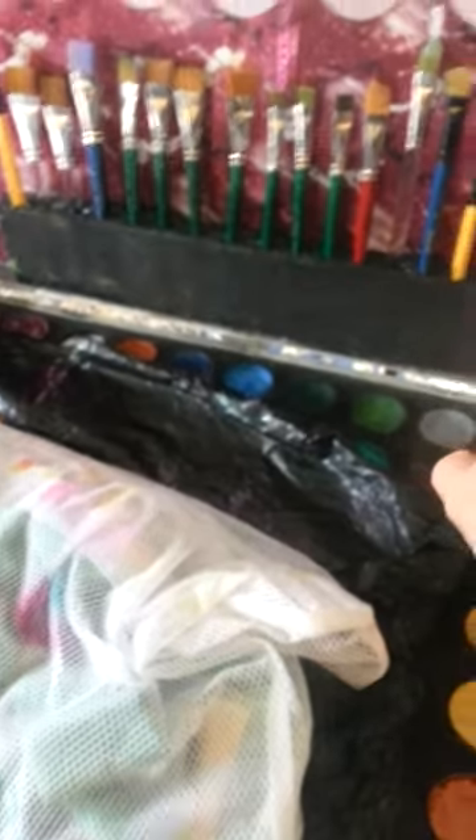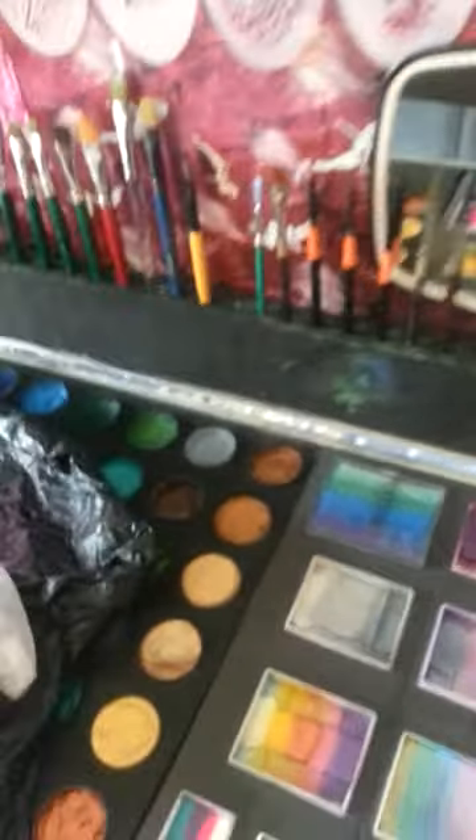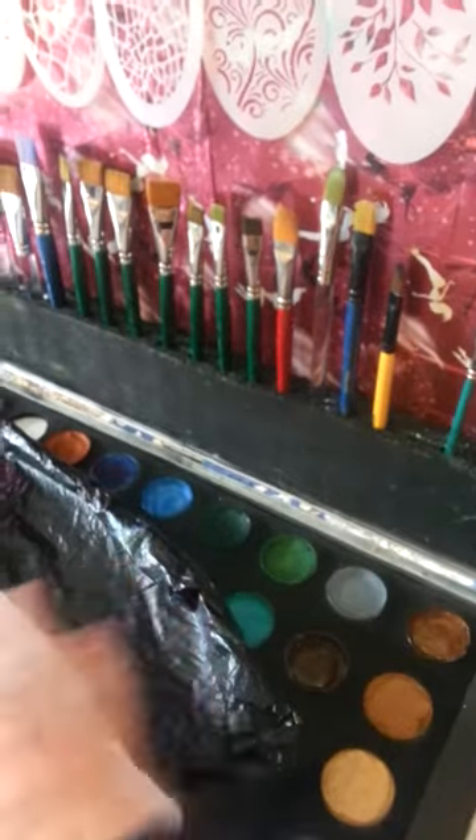My kit doesn't get dirty while I'm using it because every time I use a brush it goes straight back into the hole. Each one has its designated hole — only I would know which ones go where, but I've gotten used to it now. As soon as I use a brush it goes straight back in the hole and doesn't lie all over my kit.